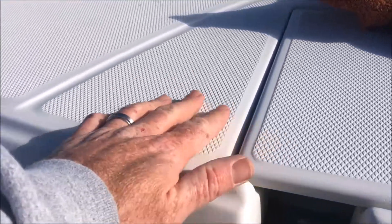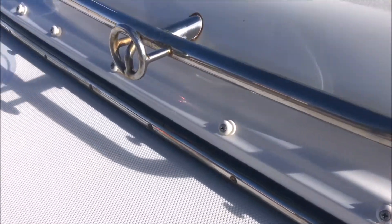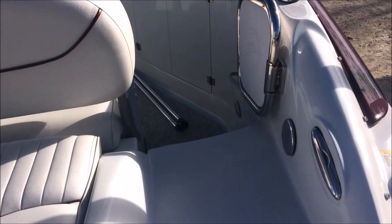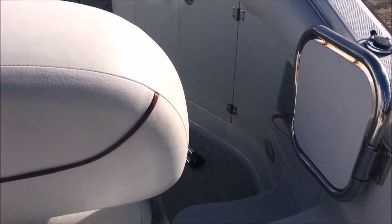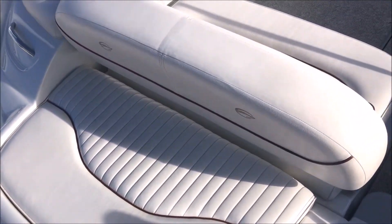It's got a diamond-plated skid-proof surface so you don't slip back here. It does have the walkthrough transom so no one steps on the cushions — a black door — whether you've got little guys, little girls, or little creatures that like to go boating with you.